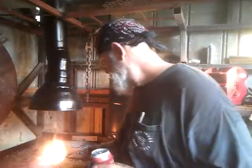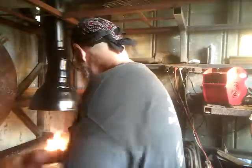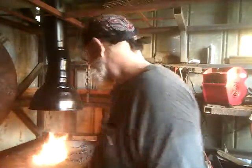I'm going to tough it out. I'm going to throw a piece of something in there — throw a piece of this spring steel in there and see how long it takes to get hot.